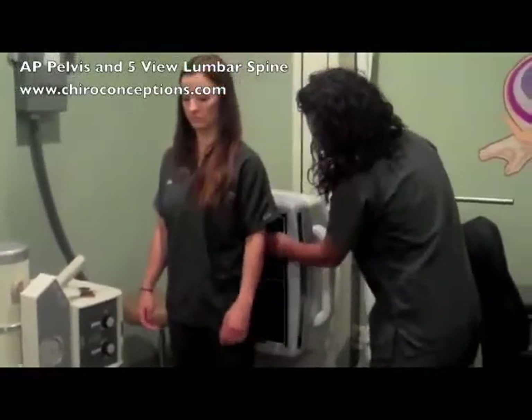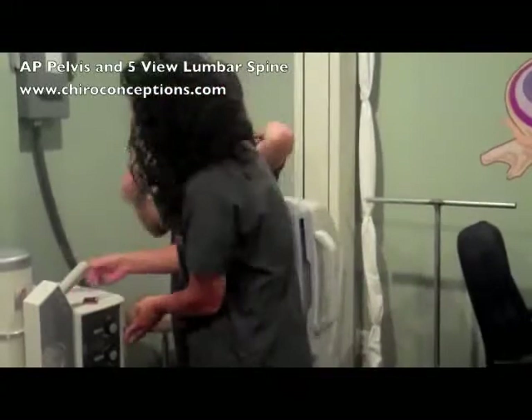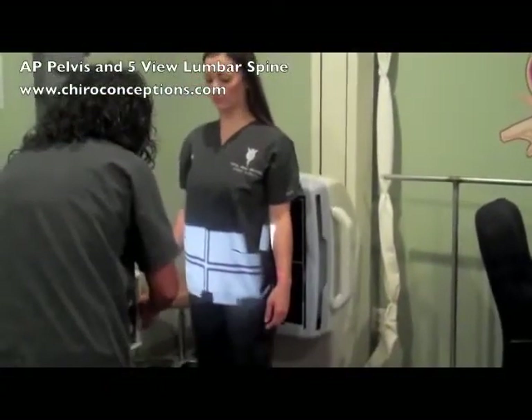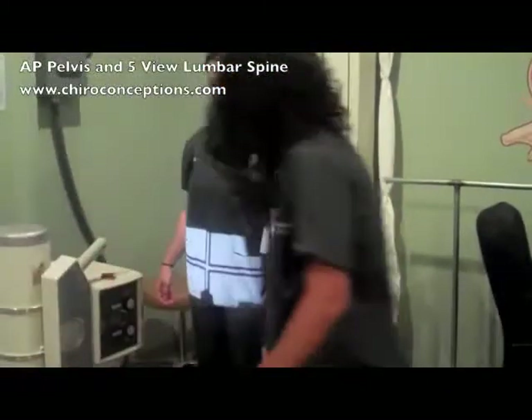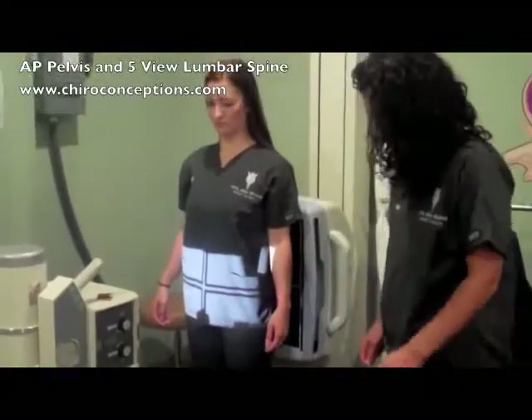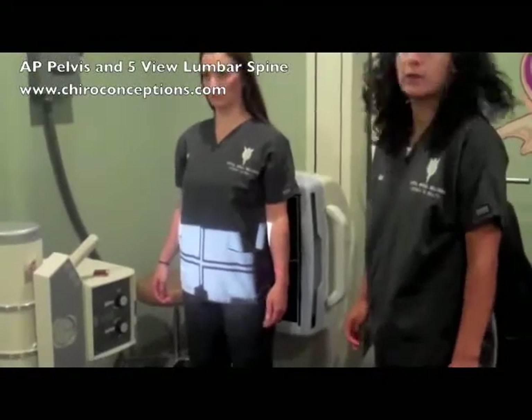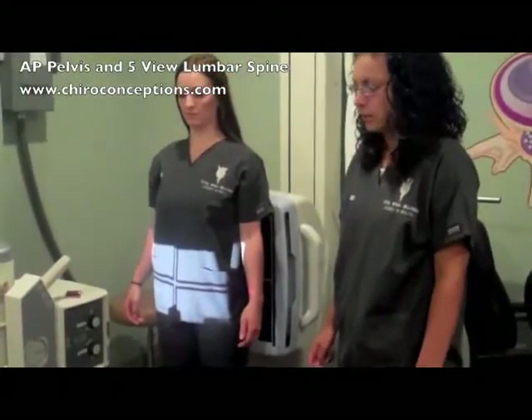Mark your film and apply the shadow shield. For patient positioning, have them kick their heels out, point their toes together like they're pigeon-toed, and make sure their legs are locked. Take the image on inspiration.